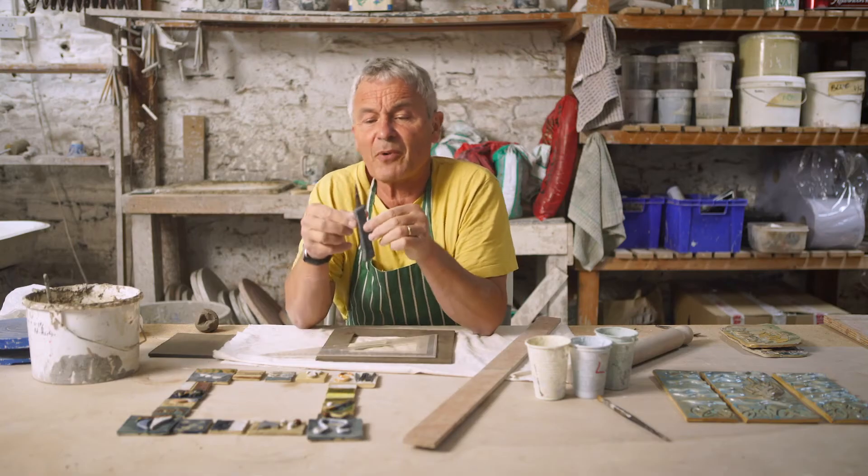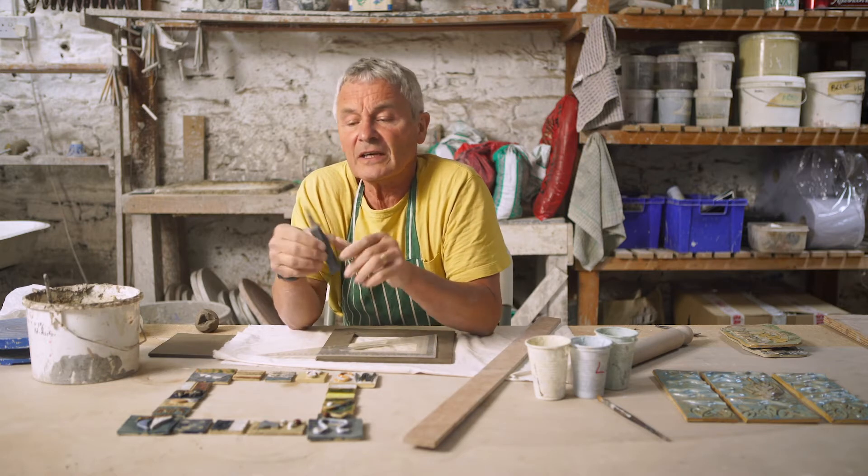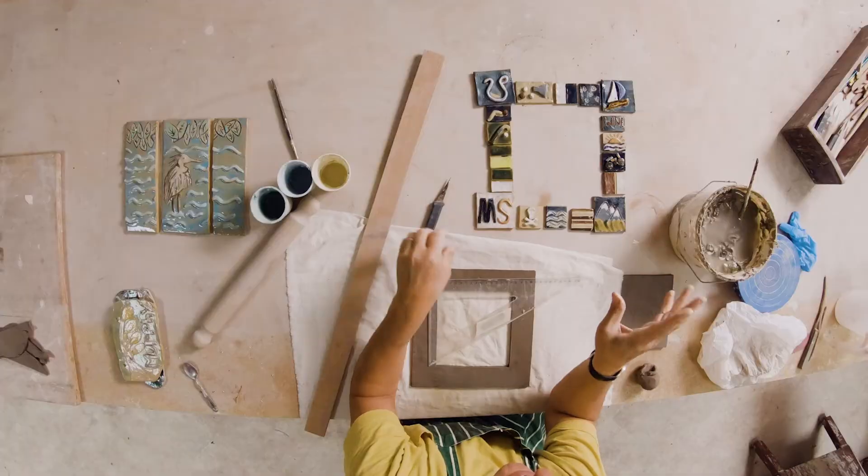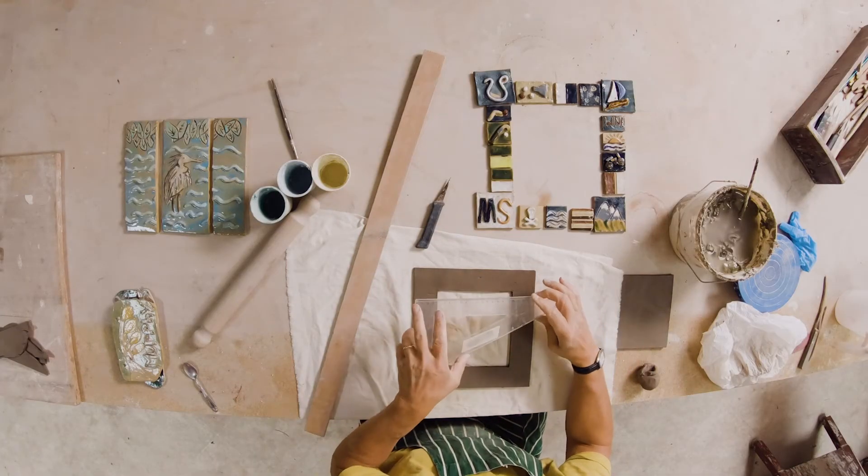I should explain that this is a potter's knife — they're about three euro, sharpened on the diagonal side and very sharp at the tip, so it's important that you have a decent knife. If you can't get a potter's knife, use a little craft knife; you'll find those in craft shops.